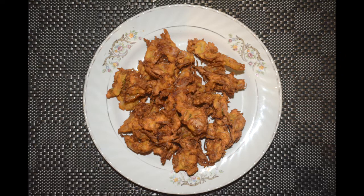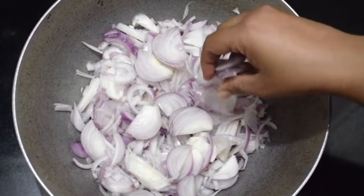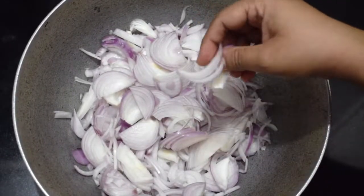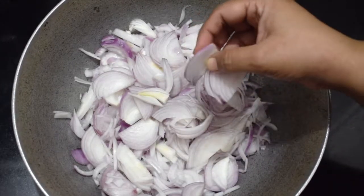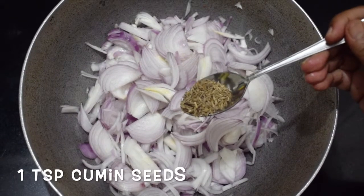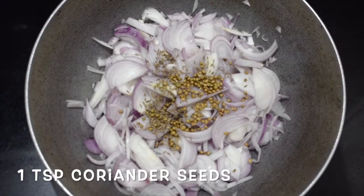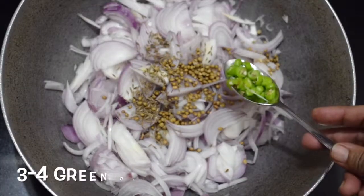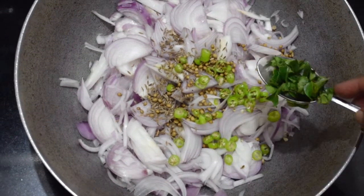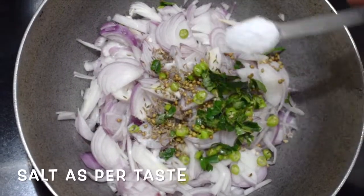So let's check out the ingredients. Here I have taken 4 medium onions and sliced them lengthwise. You can chop them fine but this is how we like to do. This is 1 teaspoon of cumin seeds, 1 teaspoon of coriander seeds, around 3 green chillies — they are not very spicy. Few curry leaves chopped, and salt as per taste.